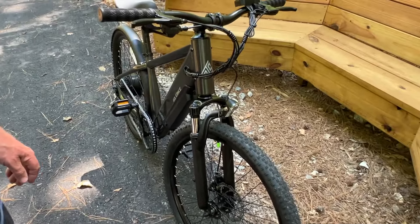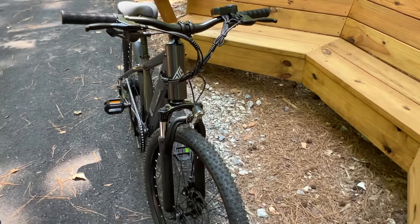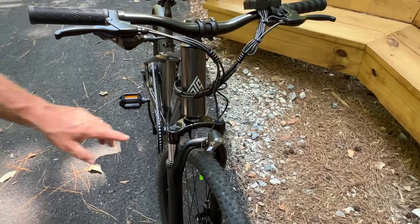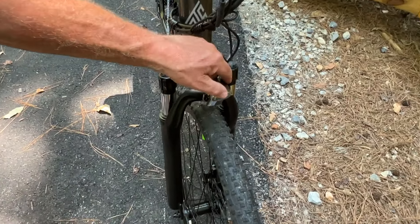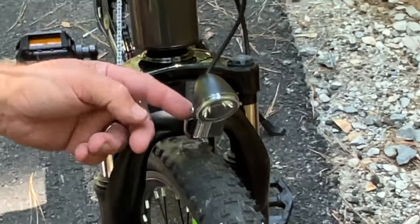Alright guys, we'll give you a little walk-around of the bike. It's a neat looking bike, shaped sort of like a mountain bike — it has that feel. We want to take a quick look at this light; it does come with a nice LED light with a reflector underneath it.